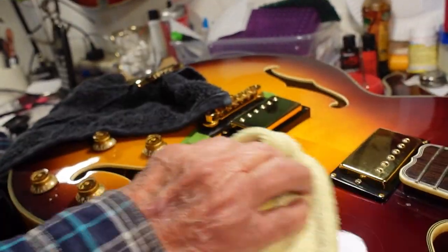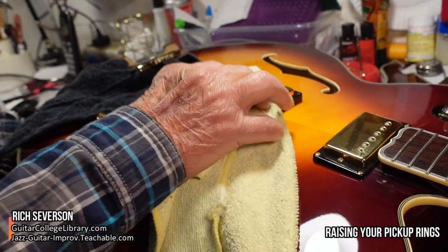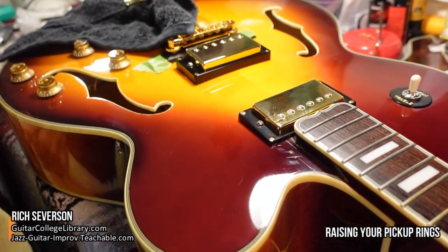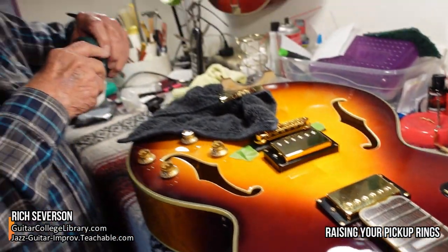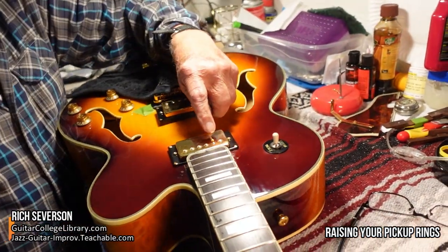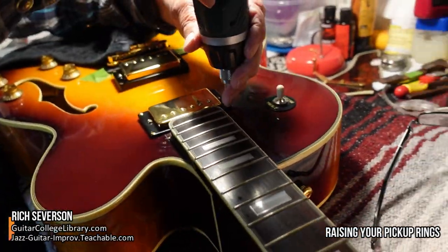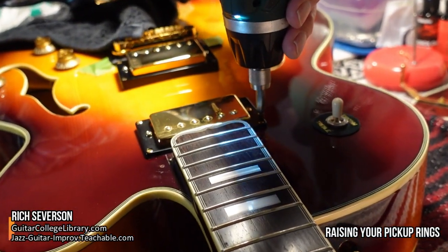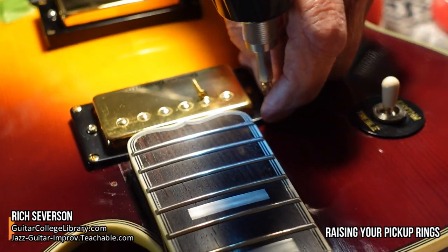I've kind of been polishing it a little bit, cleaned up the pickups, but now I'm going to put tiny little washers under each screw of the pickup ring. Let me show you just how I do that — it's pretty straightforward and easy. When you take out these screws, you can just lay them on the pickup because they're magnetic, and they'll stay there.